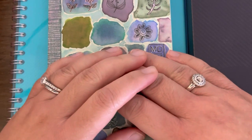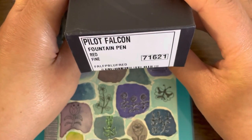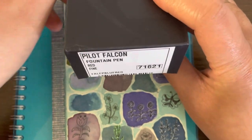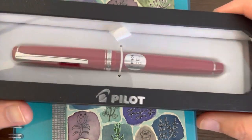Hi everyone, welcome back to Tintana. My name is Anna, and in today's video we're going to take a look at this Pilot Falcon fountain pen. I've had this pen for a while now and haven't really used it a lot, so I thought it would be a good time to make a review of this fountain pen.